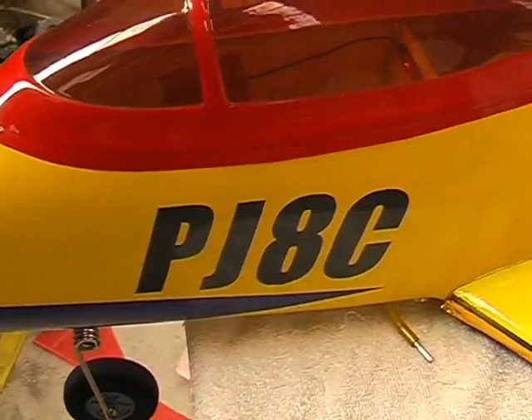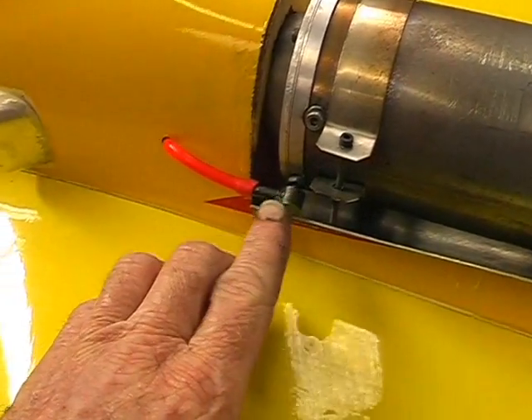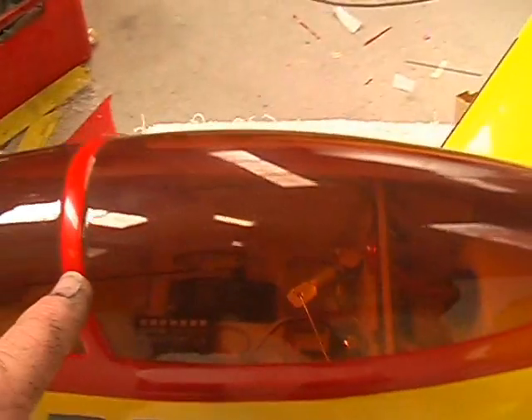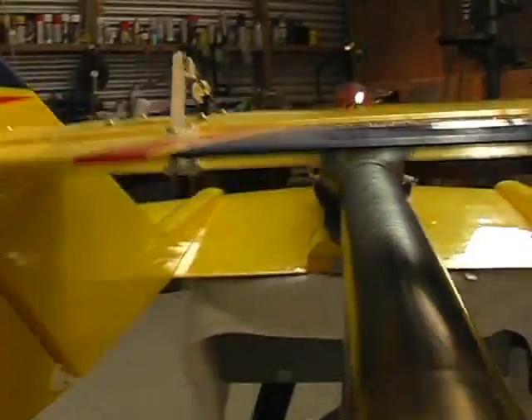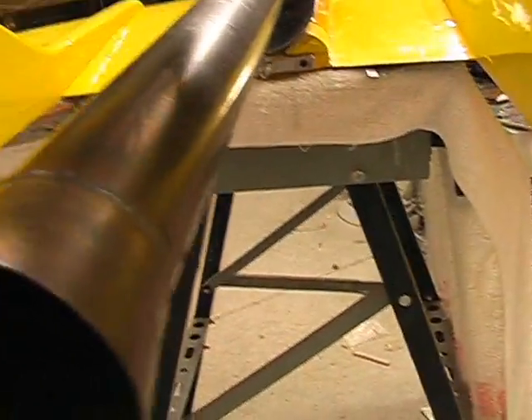I've added a nice PJ8C sticker, but effectively this is the engine end. You can see this is the pressure tap that pressurises the fuel system. I'll take the canopy off in a minute and show you inside, but first we'll go around the back end. I rebuilt the tailplane so I could mount a low profile servo inside it — that basically avoids using those horrible long pushrods that would give you flutter.